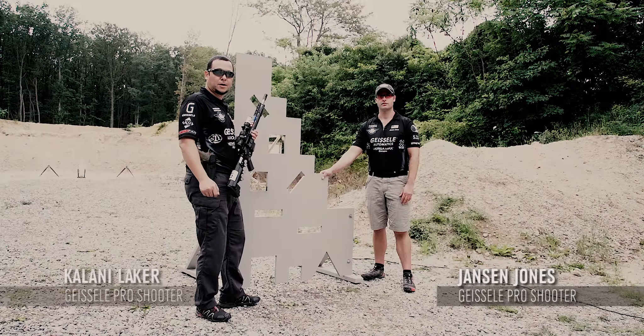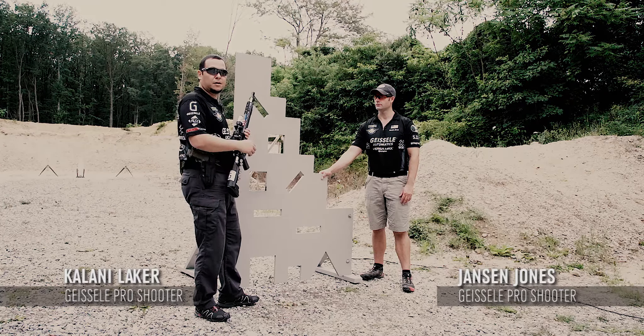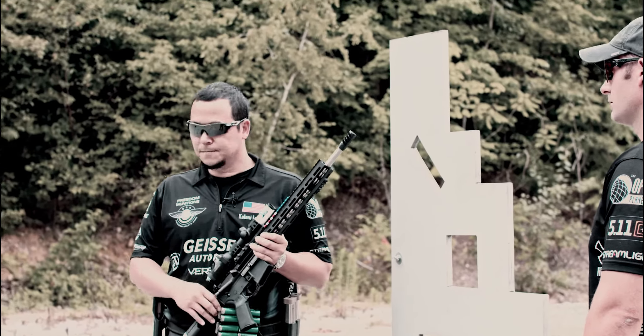I'm Jansen Jones and I'm Kalani Laker with Team Geisly. Today we're going to continue our discussion shooting in and around barricades with a rifle. We're going to show you a very often used position which is called reverse kneeling.